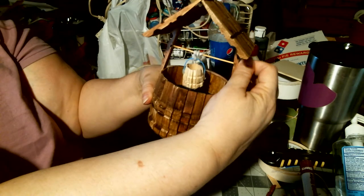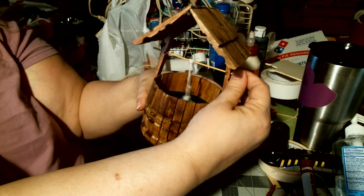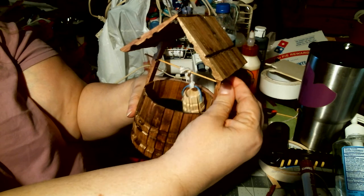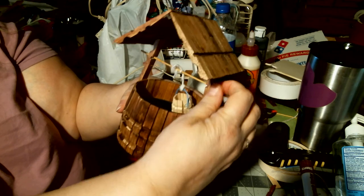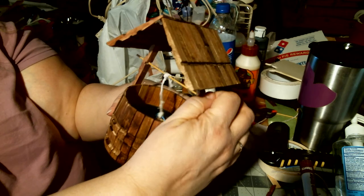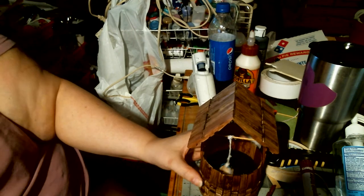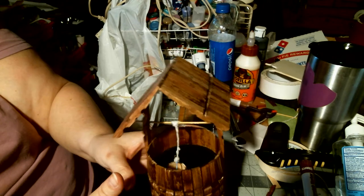The bucket goes up, and then the bucket goes down. So that is my wishing well, all finished. I'm pretty happy with it.